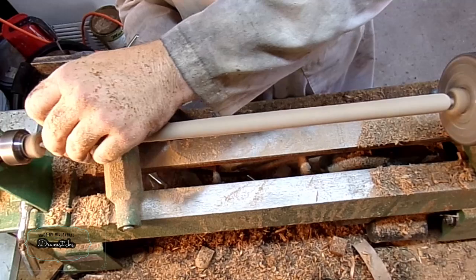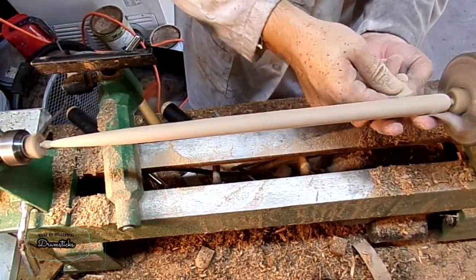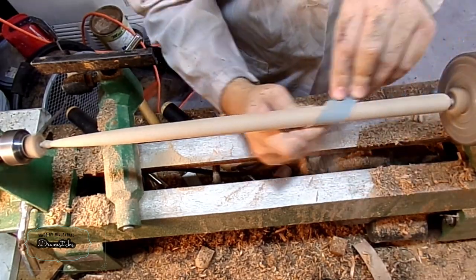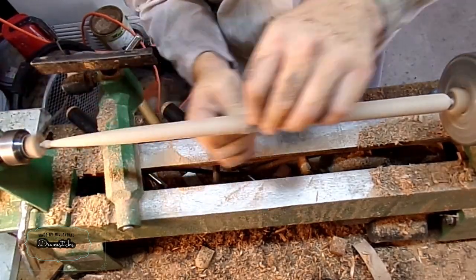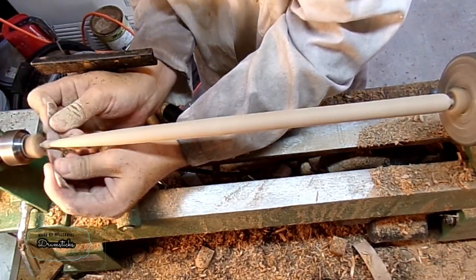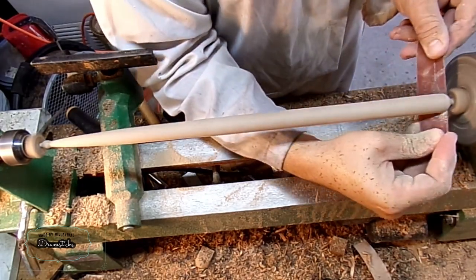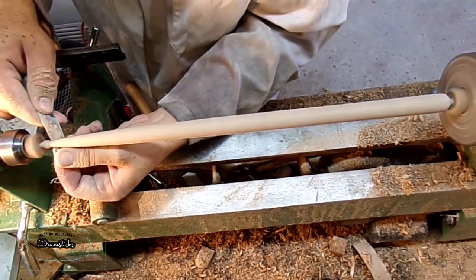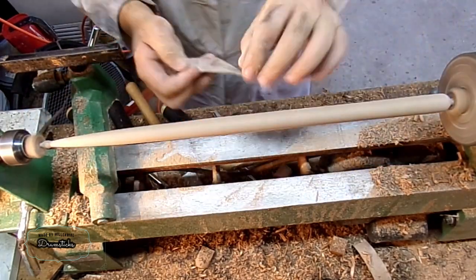Whenever I'm essentially turning things between centers, and especially if it's really thin, I like to apply pressure from the back end. That way it doesn't end up snapping in two while I'm turning. It is important to note that while you do want to turn down the butt to make it have a nice surface finish at the end, you don't want to turn away too much, where it's going to snap before you actually finish sanding.